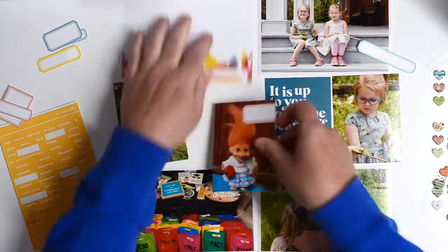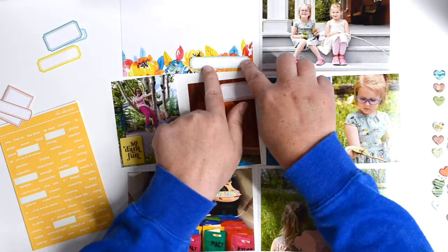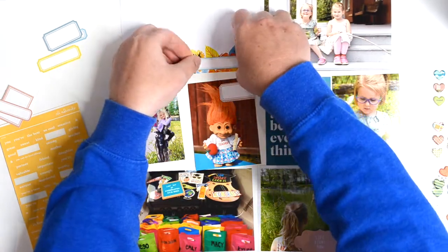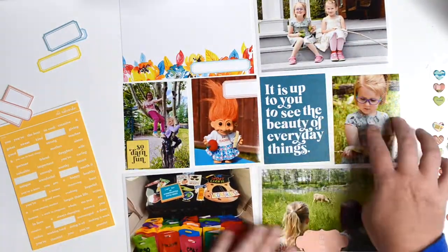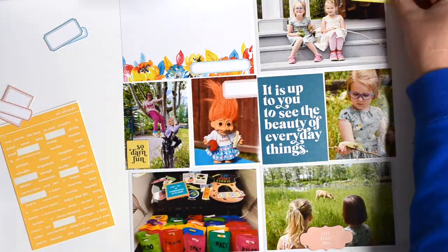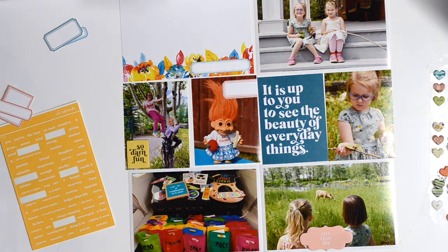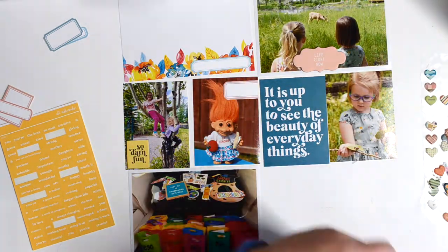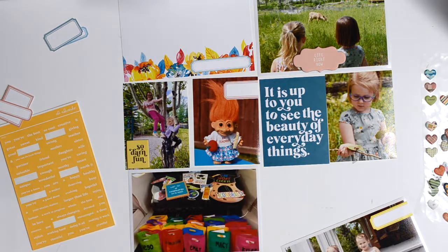I added some chipboard — one says 'So Darn Fun' and that's on a photo of Nora and her little friend up in a tree. I also added a pink one that says 'Life Right Now,' and that's with Nora with her friend. There's a deer in the back — we went to a bird sanctuary and there was a deer there. I love that photo, it's just so cute.